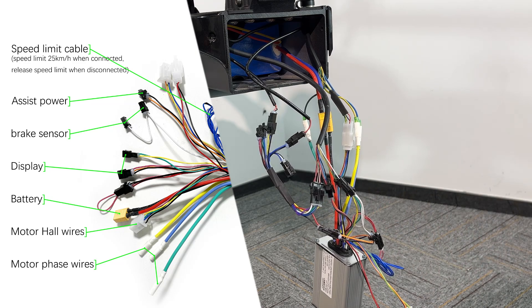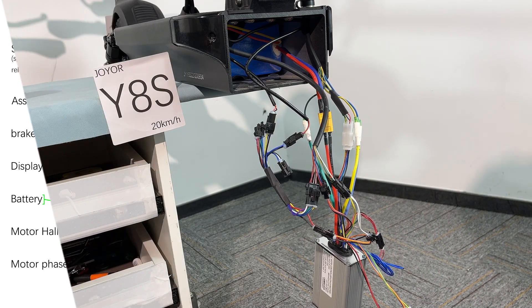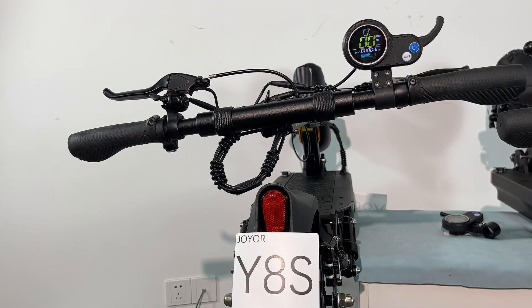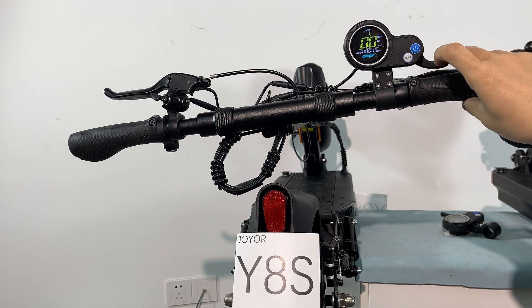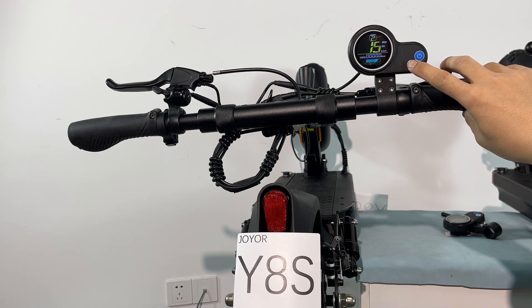We have already replaced the new controller. Let's see if the speed is already released. Alright, let's turn on the scooter. Level 1 maximum speed is 5 km per hour. Level 2, 15. Level 3, that's still 19.